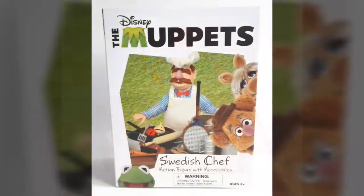Growing up during the Muppet resurgence of the 1990s, the Swedish Chef has always been a personal favorite even from a young age, and Diamond's new action figure does not disappoint. Standing four inches tall, the Swedish Chef is one of those rare pieces that actually lives up to the deluxe action figure moniker.